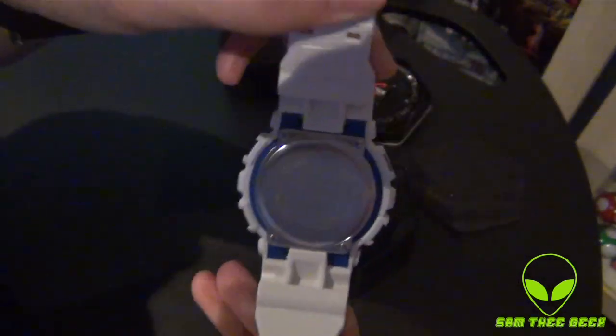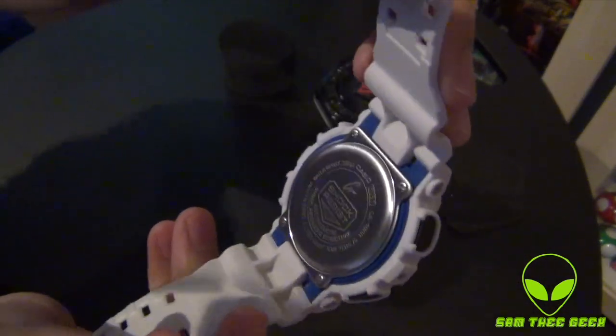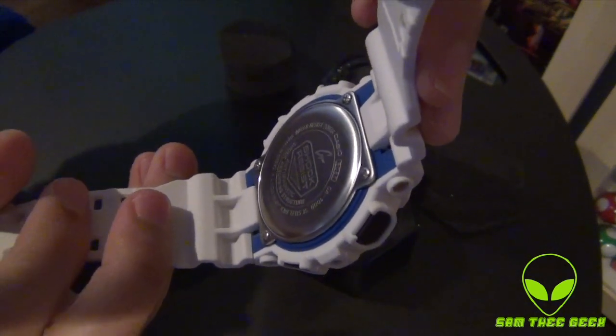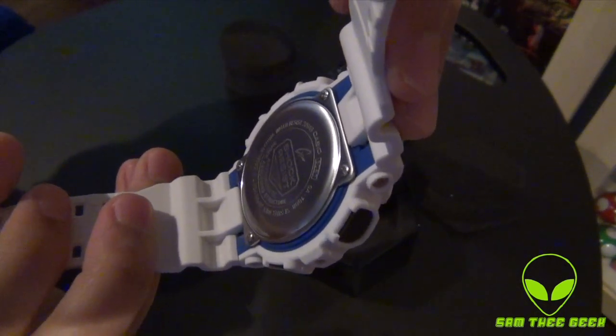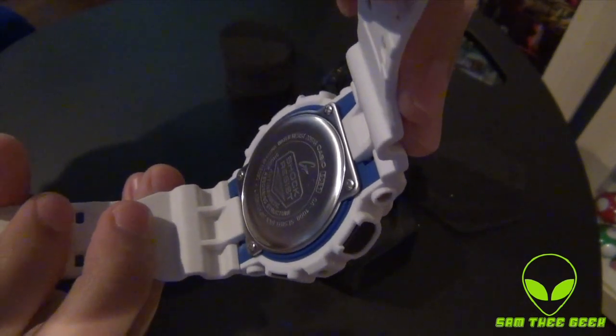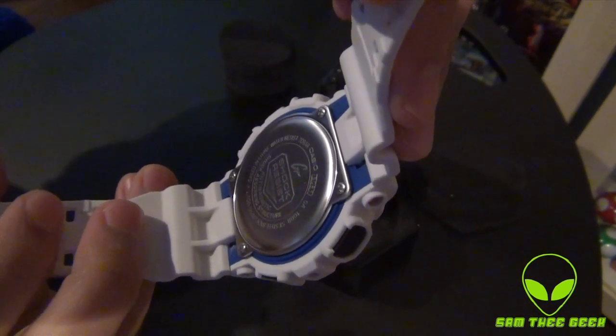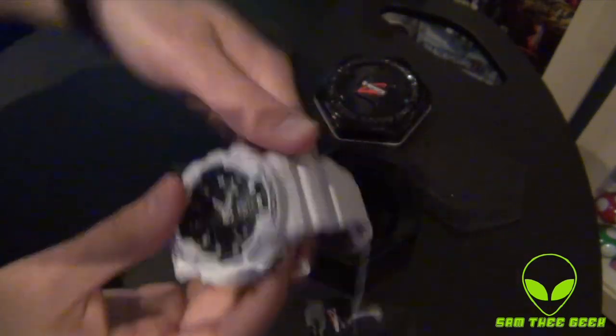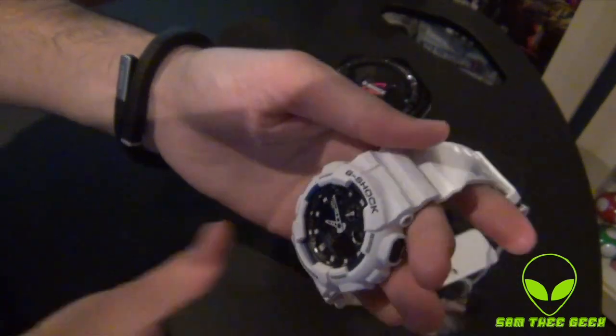Very comfortable. On the back it says shock resistant, anti-magnetic — that thing is cool — and shock absorber. There are a bunch of features that I'm going to post in the description below.